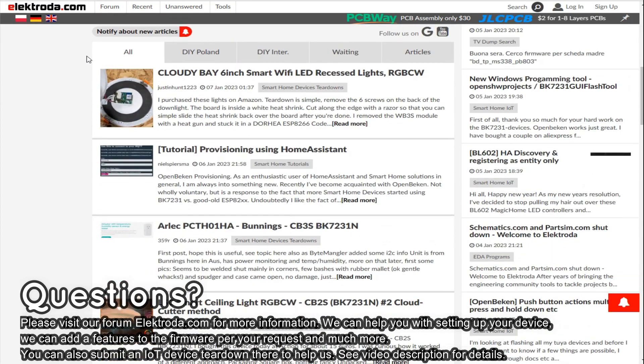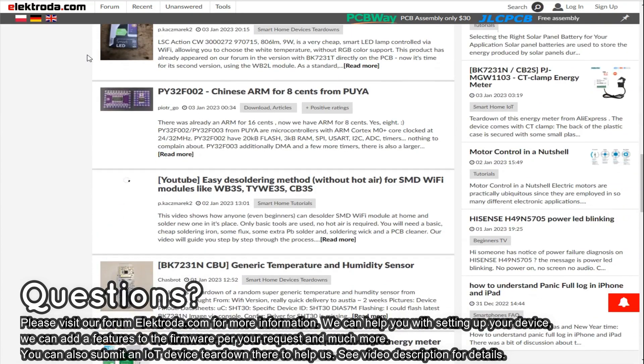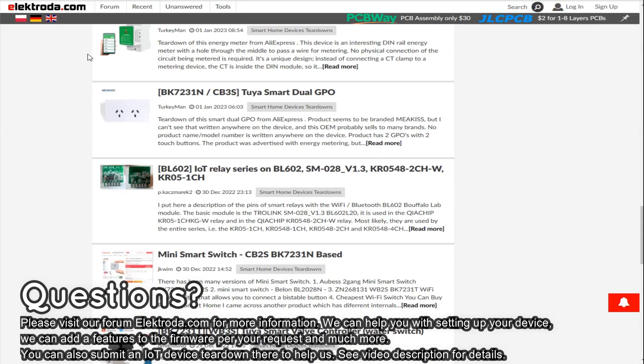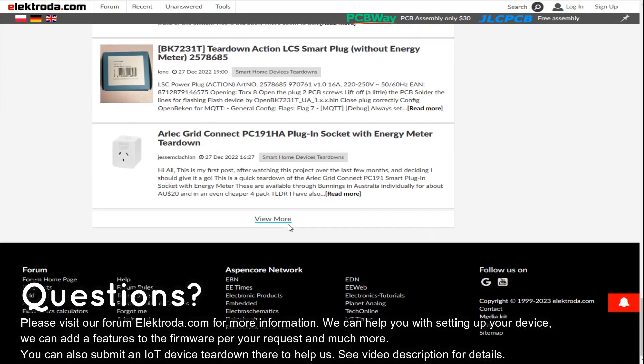Thank you for watching. If you have any questions, please visit our forums. You can also visit our device template database, where you can also submit a new device if you want.